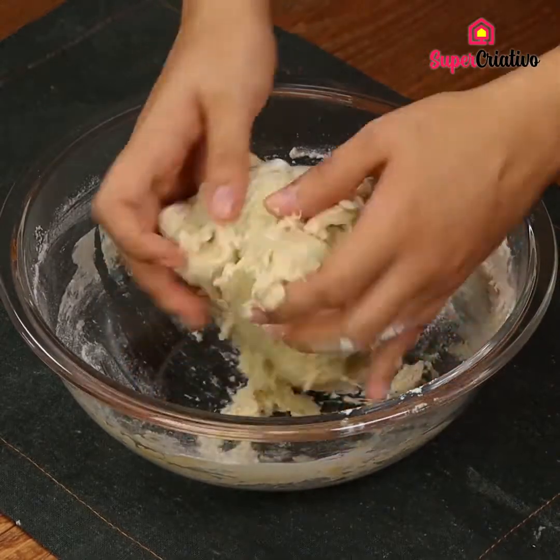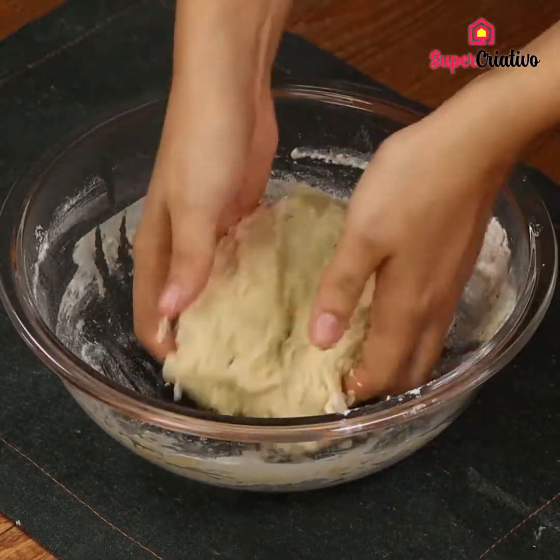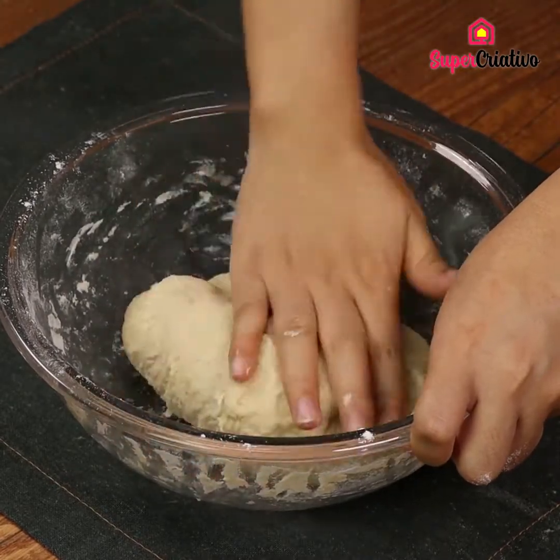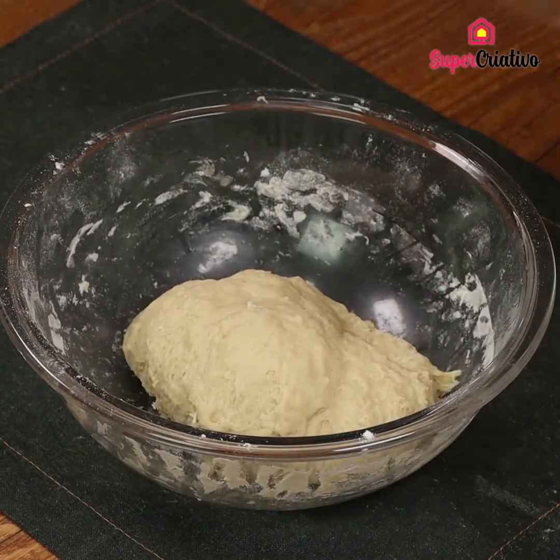From now on, keep on kneading the dough using your hands until the flour is incorporated. This is the texture we are looking for.